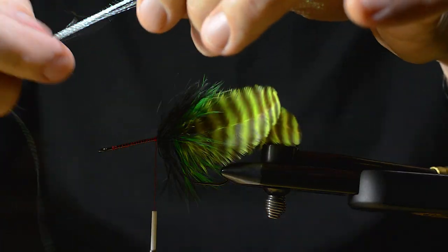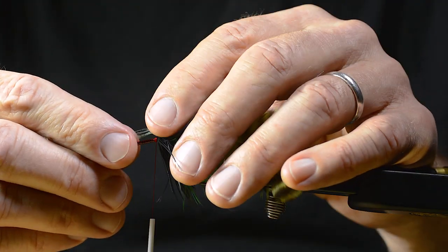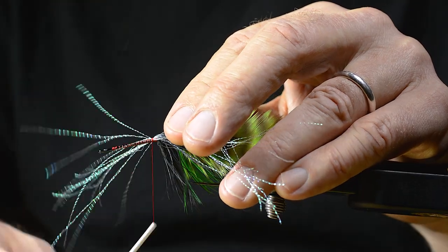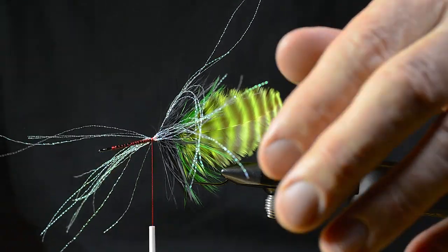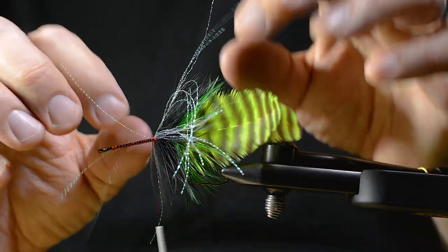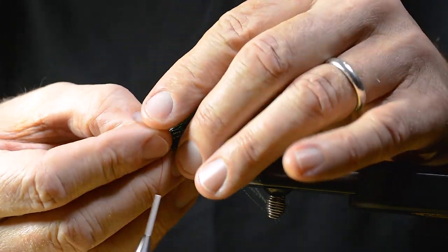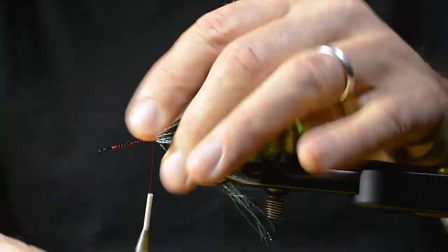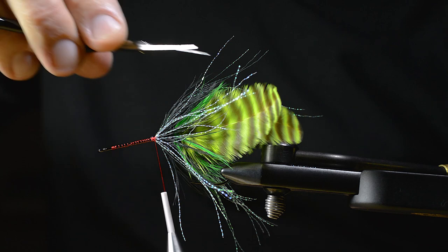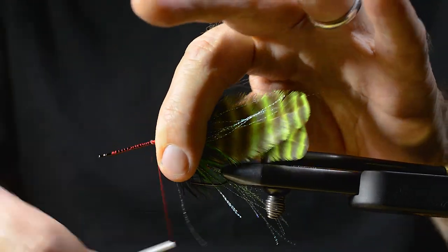Then I add some flash fibers. Check the length again — everything seems to be just fine.